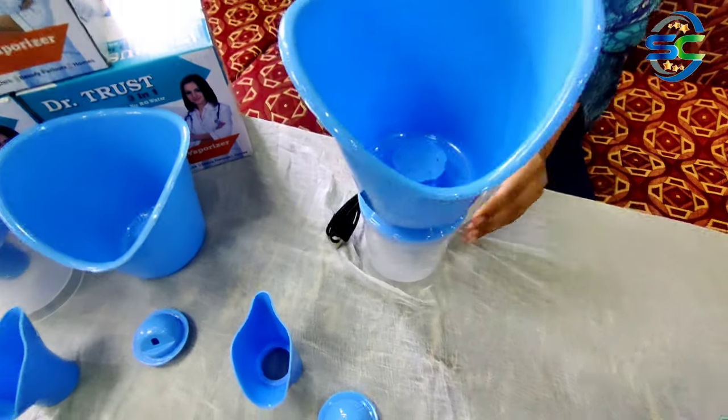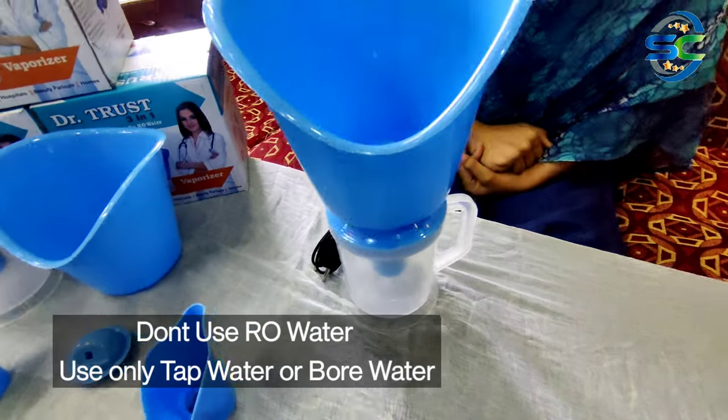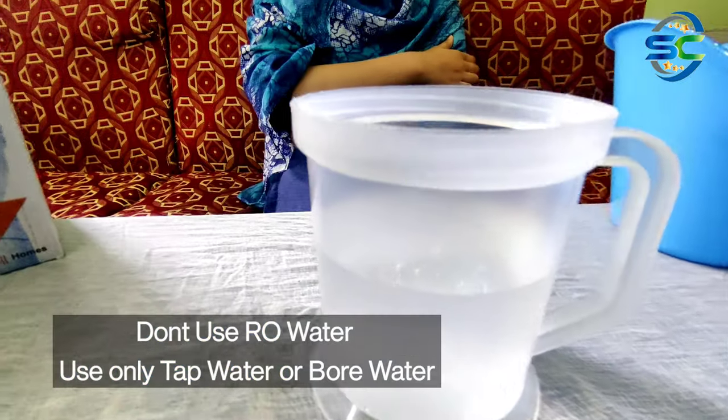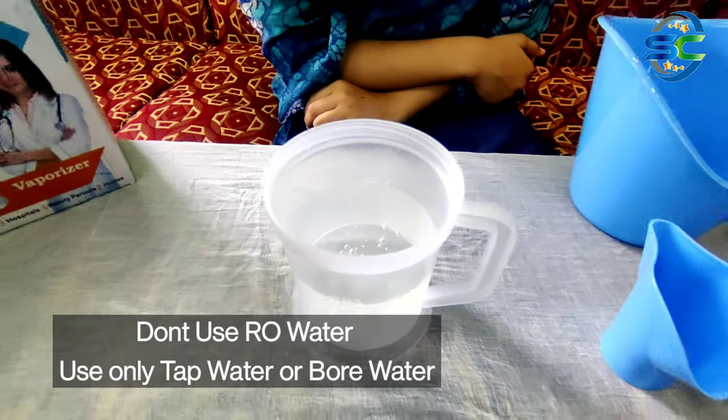Before we add water, remember to add water to the correct side. Without water, adding power will cause damage to the part — the part will be damaged.